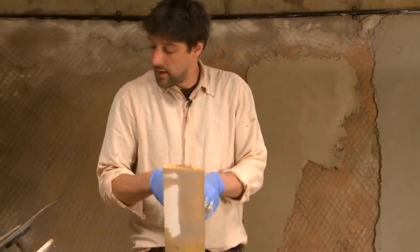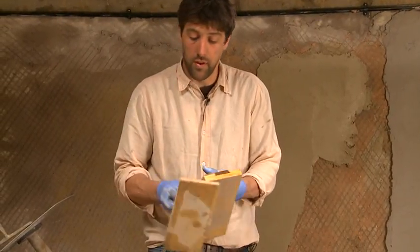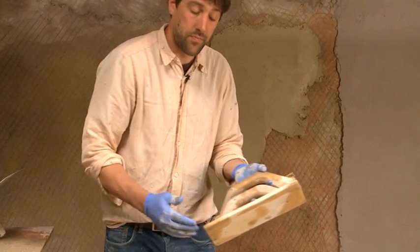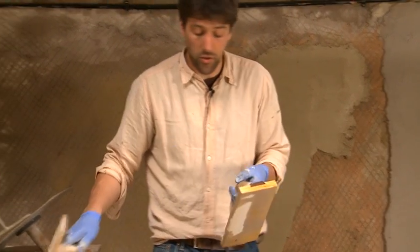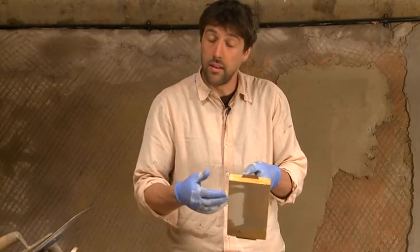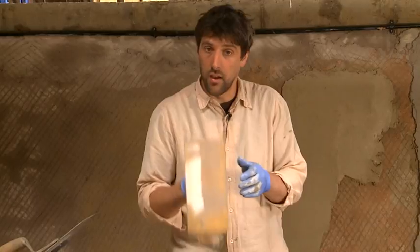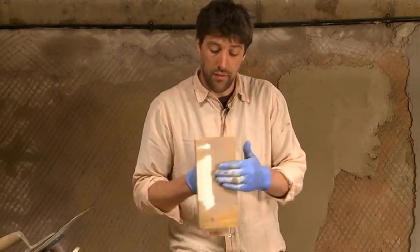With straight-grain wooden floats, they tend to erode on the edges, which means you can follow the wall's contours. With a cross-grain, it doesn't do that at all — it's a very uncompromising, unforgiving surface. It just takes all the high points off and leaves the low points exposed.